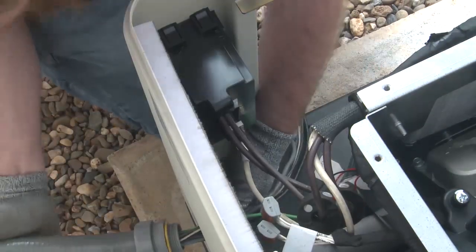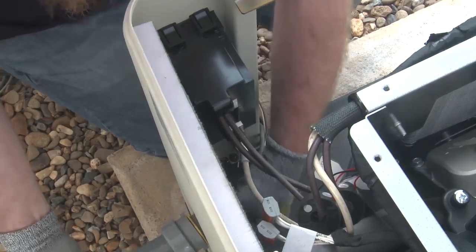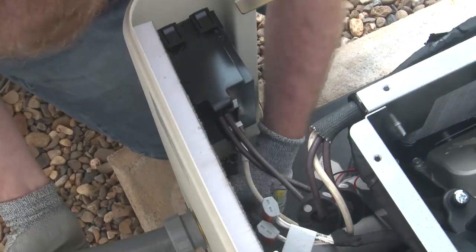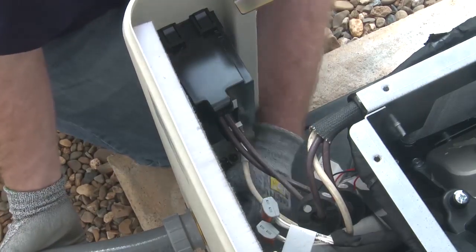Run the wires through a conduit from the automatic transfer switch to the generator set. The conduit connects to the existing hole on the side enclosure panel. This hole can be enlarged to match the conduit used.